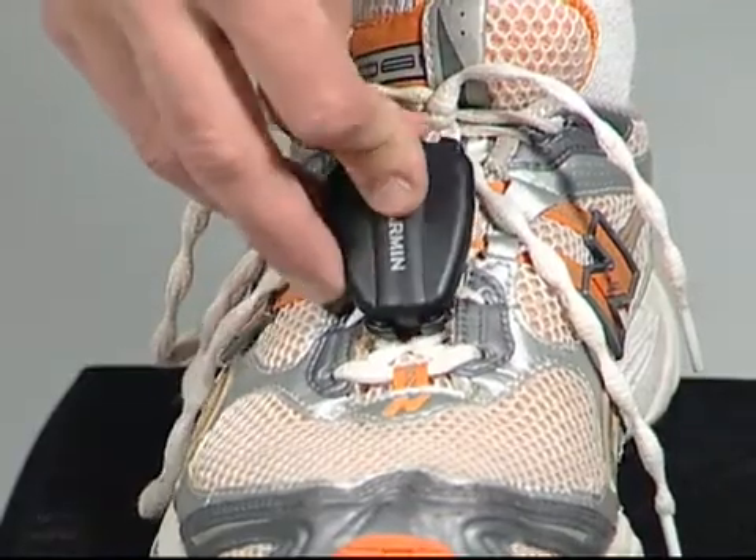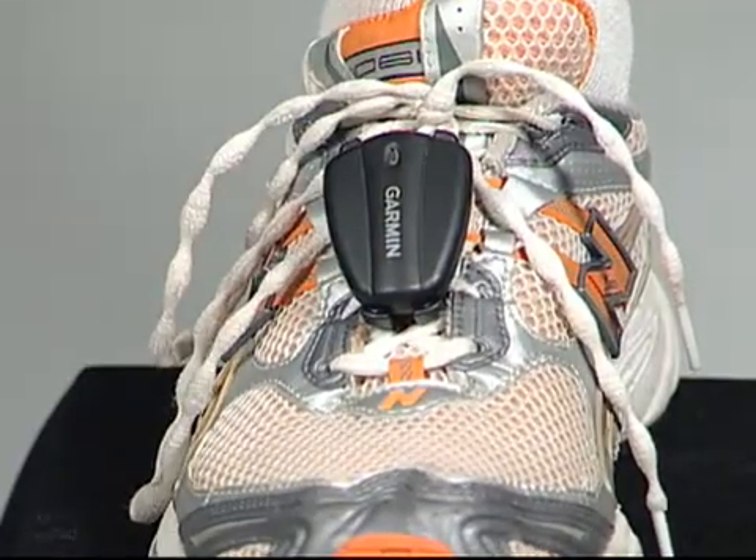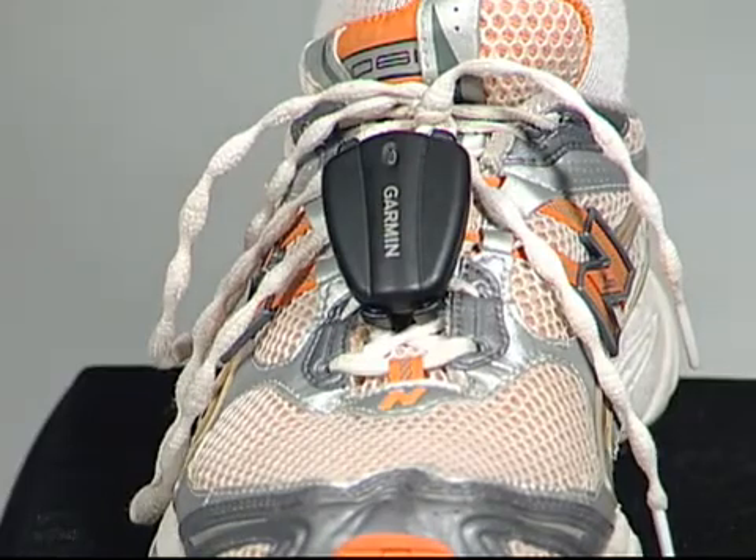Just snap the foot pod onto your shoelaces. ANT+ Sport Technology wirelessly sends data from the foot pod to Forerunner once they've been paired. Make sure you're away from other foot pods and other ANT+ Sport devices that don't belong to you when you're pairing with your Forerunner. In other words, do your pairing at home, not at the gym.